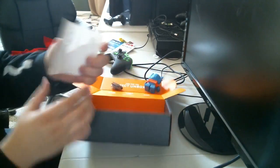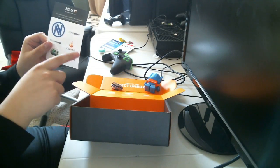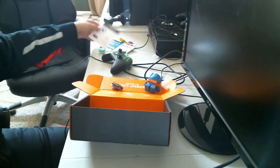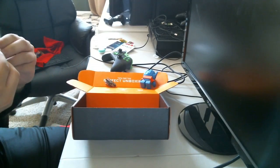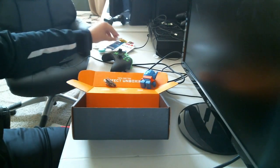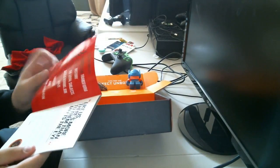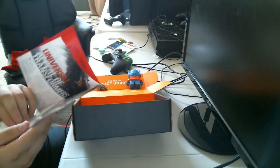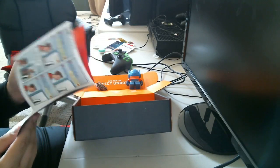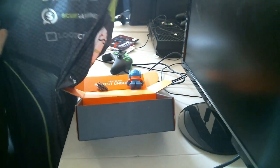Then we have the OG sticker — looks pretty cool. We got Team Envy, Team Curse, Team OpTic — some esports team stickers. We also got a pin, a Loot Crate Transformer one. And then we have a little booklet with the issue — the themes, everything they're telling you about it, with some little funny skits on the back.